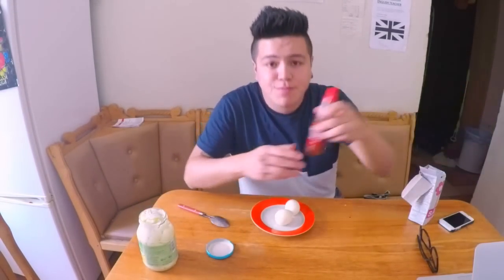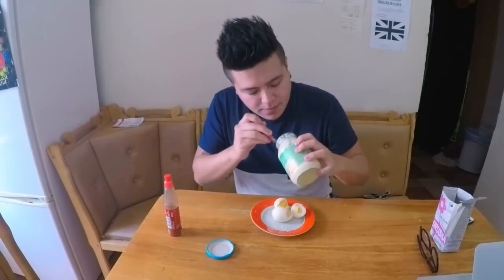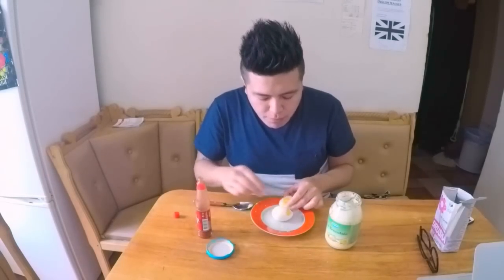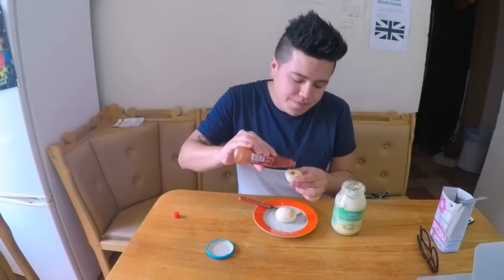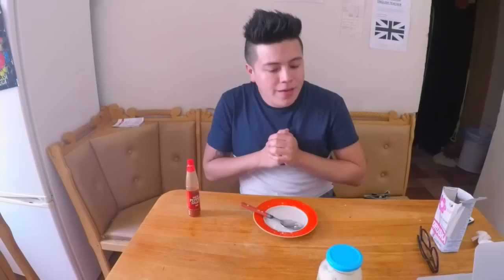I have mayo and spicy sauce because I love it. I'm gonna put some salt — spicy sauce for Easter, awesome! It's very tasty, I love it. Last bite — that's it! Thank you guys for watching, subscribe on YouTube and keep up to date.